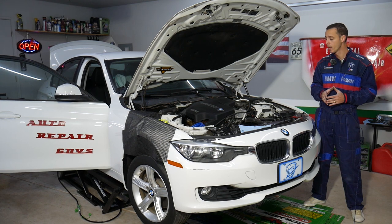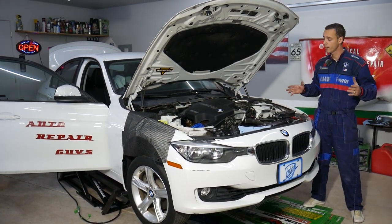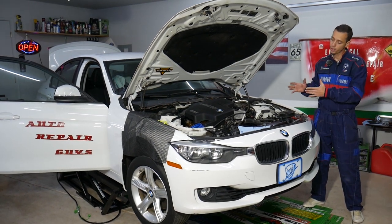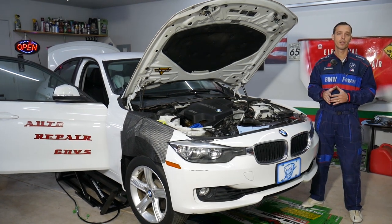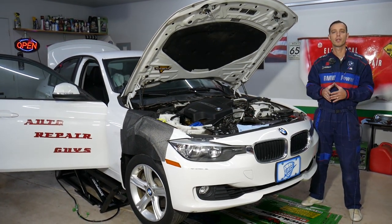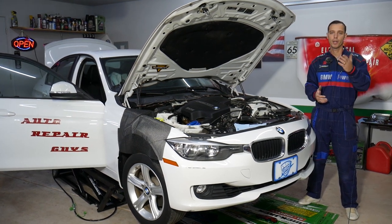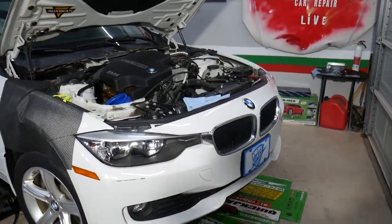Every single car we get at the shop, we try to make at least two to three hundred free repair videos. Specifically on this generation BMW, we'll have more than four to five hundred videos. Our mission is to save you as much money as we can — all we need in return is for you to subscribe and like the video.